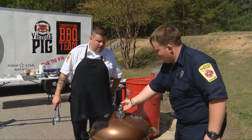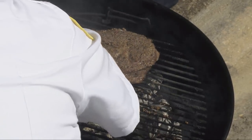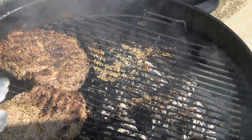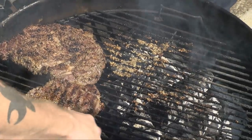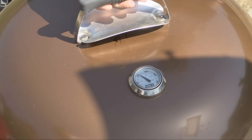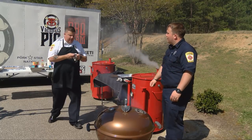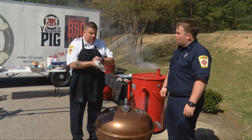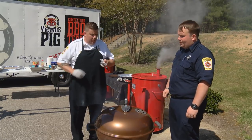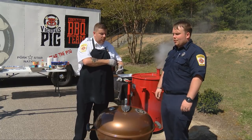We're at about the two-and-a-half-minute mark, so we're going to flip these steaks again. Looks real good. Remember, we're cooking directly over the flame, so always come at an angle away from the flames. Now we're going to continue to baste it. We've got two sticks of butter and about one teaspoon of garlic mixed and melted down, and I'm just going to start basting it on the meat.